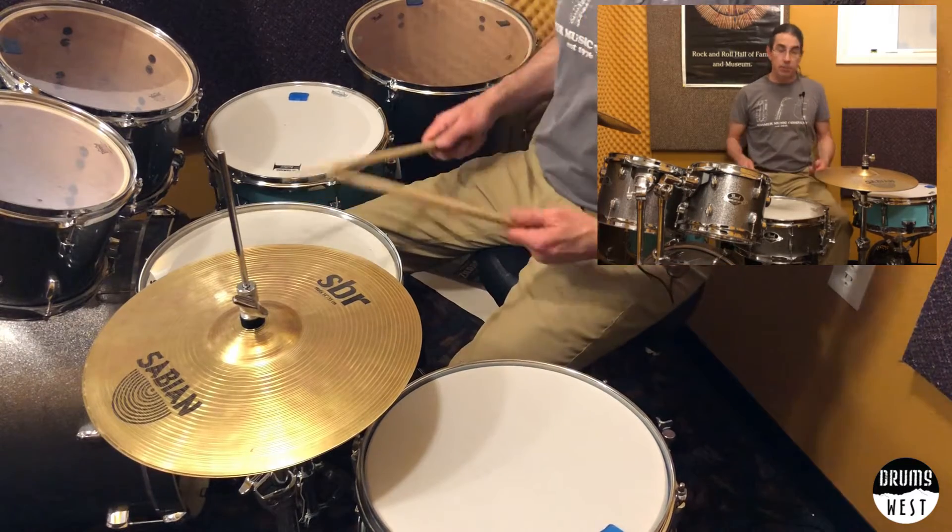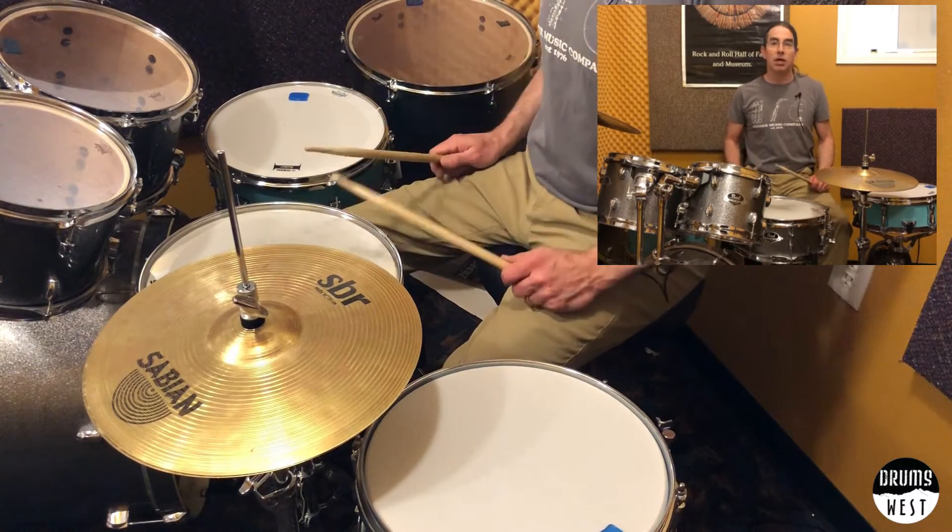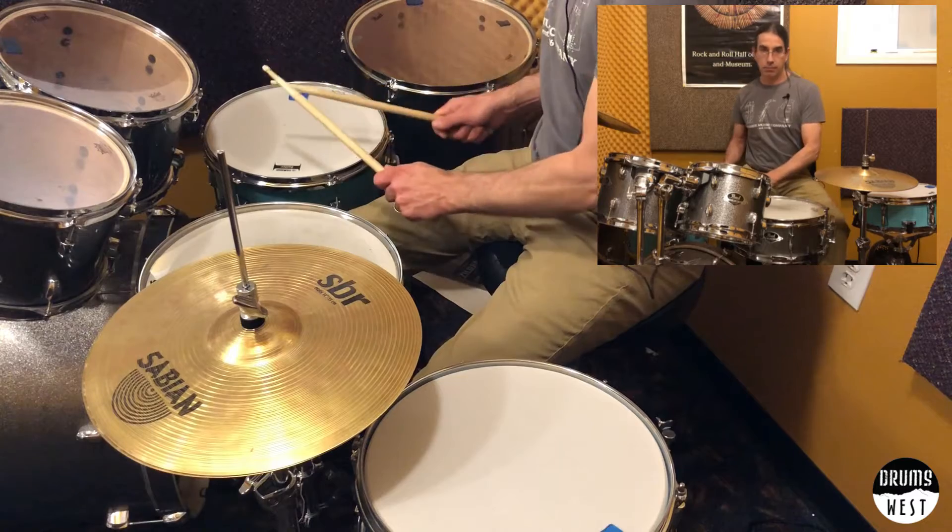Let me just hit them again so you can kind of hear what I'm doing here. Tight one, medium, lower. Pretty cool.